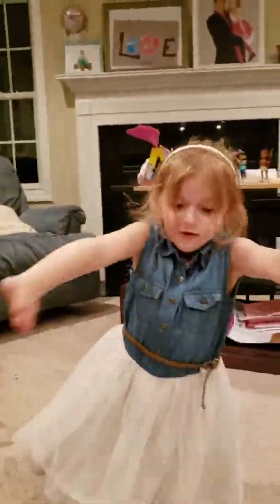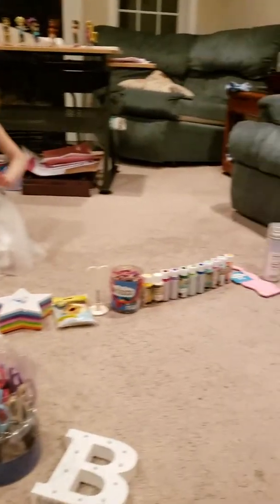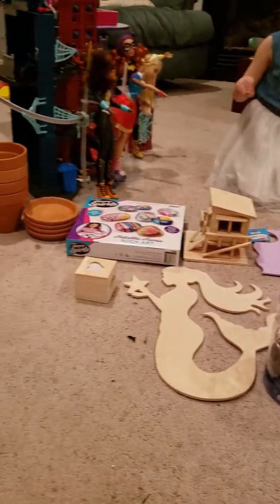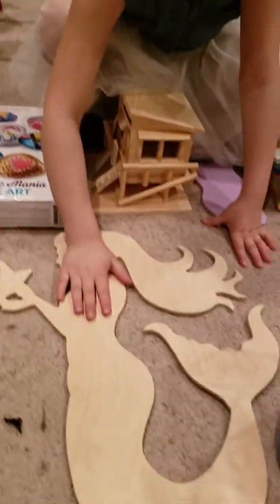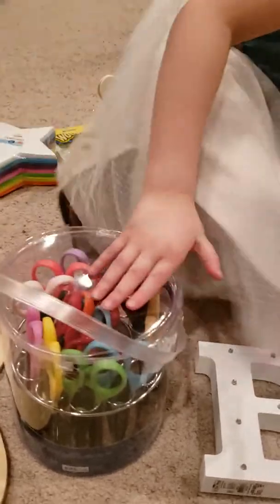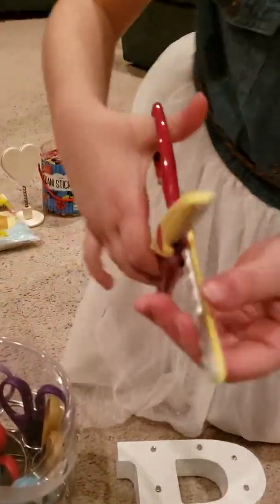We have all of the stuff we bought at the arts and crafts store just a few seconds ago. We have this really cool box for my jewelry. We have a big mermaid. We have these scissors, but as you can see they're different and they do a line like that.